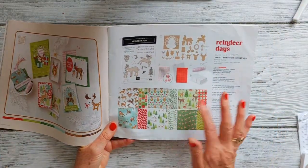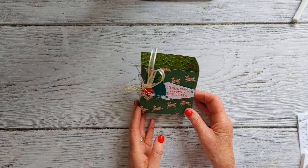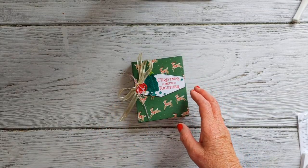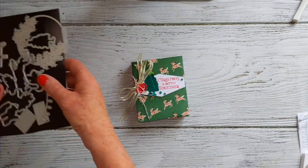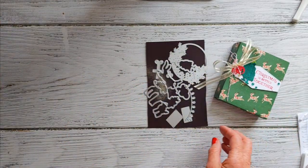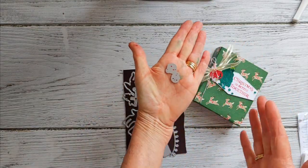We're going to be using the designer series paper today as well — it's on pages 26 and 27 of the mini catalog. We're going to make this cute little gift bag, using just a couple of the stamps and dies from this suite. There are so many dies — that's the little tree die we're using today. It also has these adorable little bells, and the little bell dies are right here — very cute.